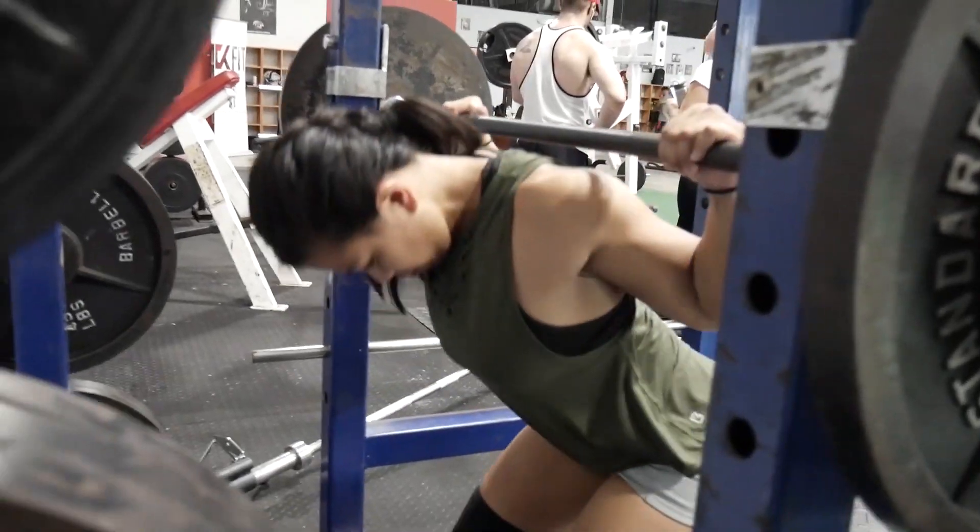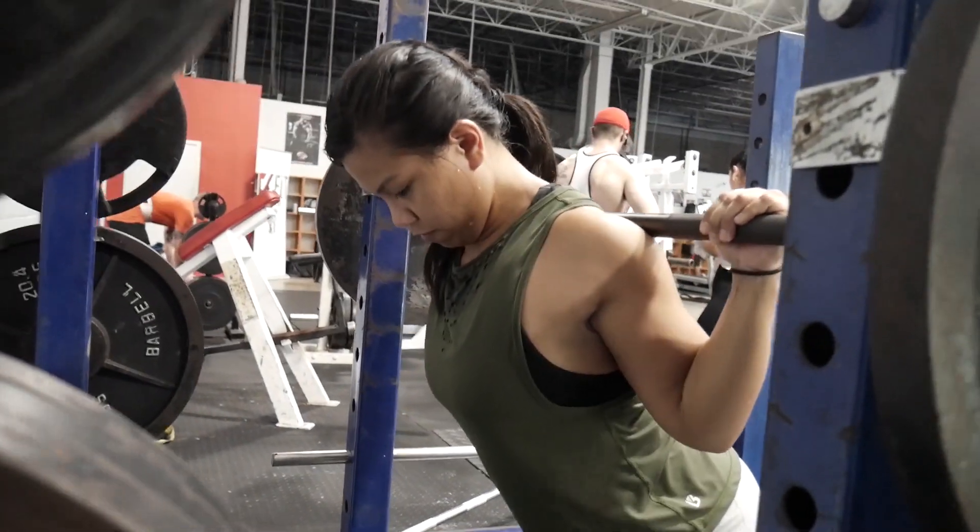Let's talk about where you're looking. You do not want your head up, especially in the low bar squat, because that's an unnatural position for your spine and your back. Keep your head down, make sure you're not hyperextending your back or curving your back. Do not look up — it's unnatural and bad for your back.